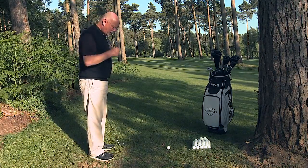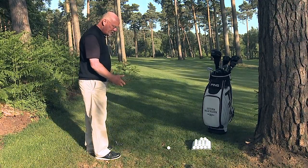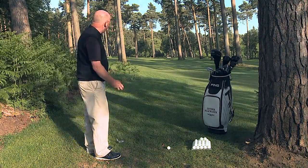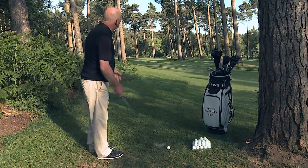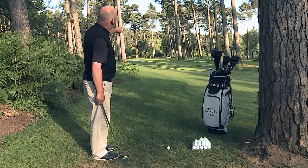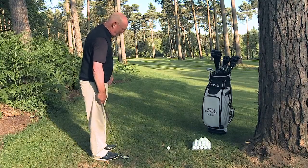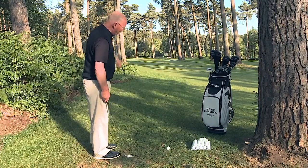Imagine you're playing off a hard surface — you do not need to contact the ground heavily. If you can take the ball clean, it will come out. You can see the twin pines close together with two small flags either side. That's the corridor I'm going down, keeping the ball below the canopy.